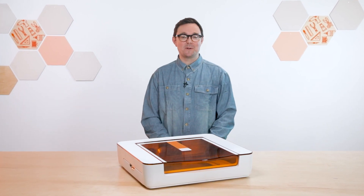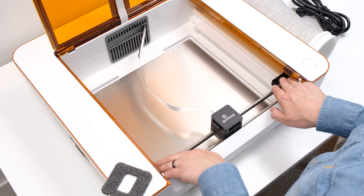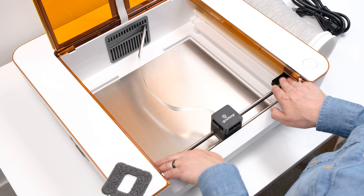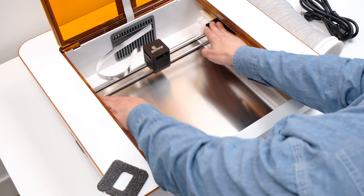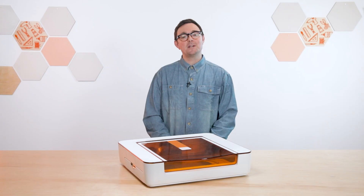Now let's double check that the laser arm is straight. Holding the black end caps on either side, pull the laser arm all the way to the front. Apply a little bit of pressure towards you to ensure both end caps sit flush with the front of your Aura. Now push it all the way to the back of the printer, and again apply slight pressure away from you to check that the end caps are exactly where they should be. And that's it.